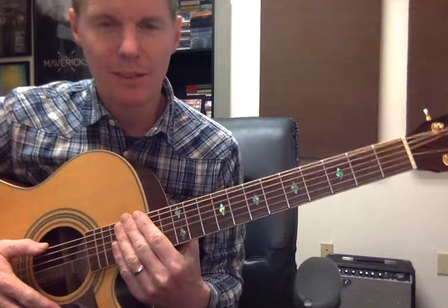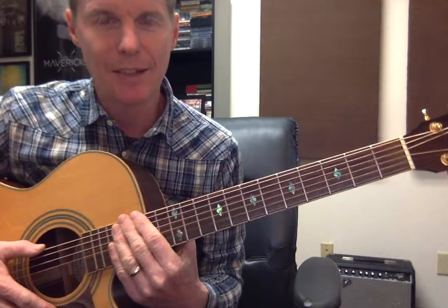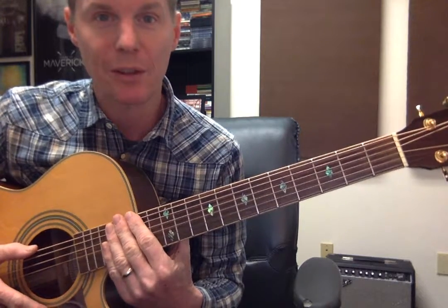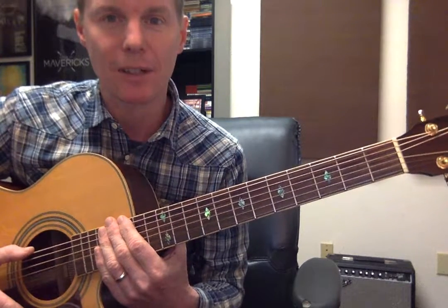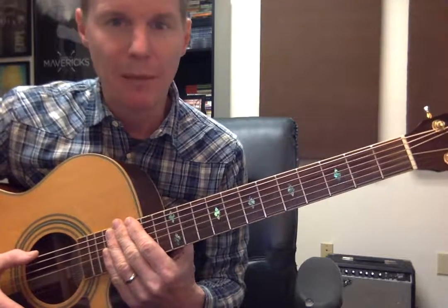Hey, everybody. I just wanted to send you guys a review on our lesson from last Tuesday's guitar lesson. I'm going to go over it with you again so that you can watch this video when you practice. I recommend practicing at least once a day for maybe 30 minutes.